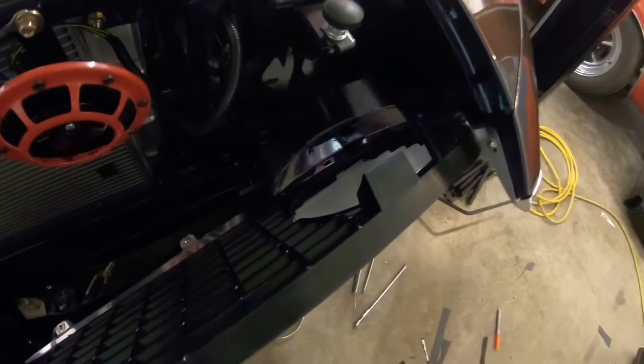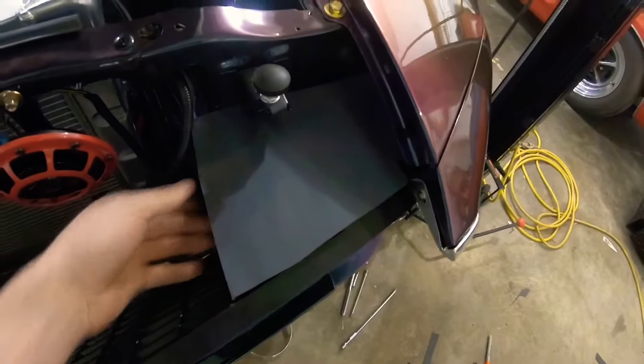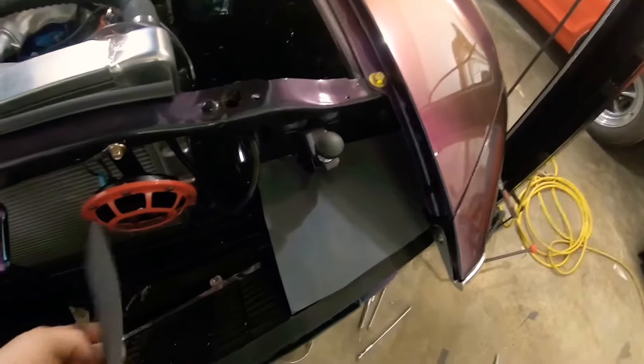I'm working on putting in LED headlights, and I'm also going to be making these covers to hide the back of the grill, because it's really ugly looking back there when you open the hood.